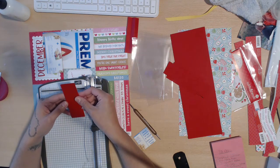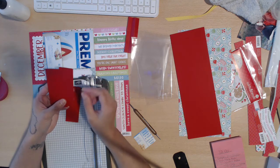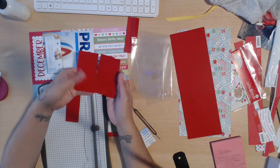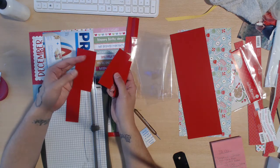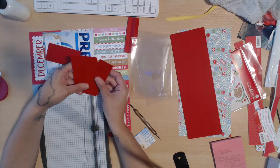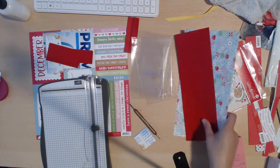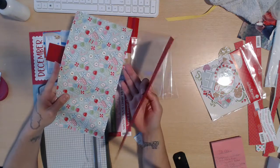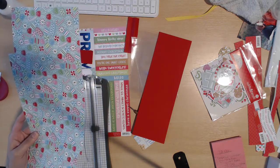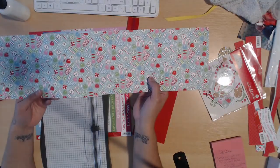You also need your Stack the Deck pieces. We're doing the Stack the Deck — that's Ginger's Stack the Deck; she has a full tutorial on it. It's really easy and it's the easiest hinge system, you don't even have to think about it. You need one piece which is two by four, one and a half by four, and one by four. Then you need the envelope hinges, which are one and a half by four.